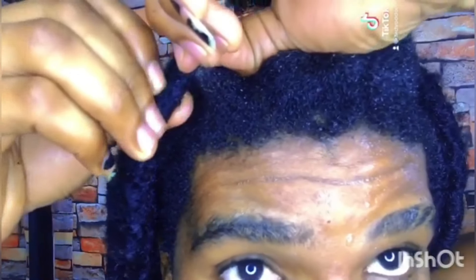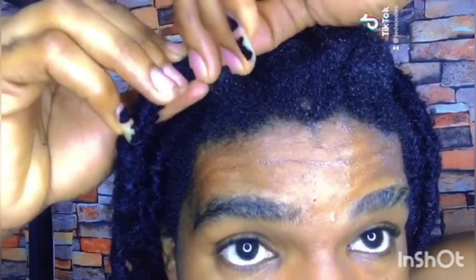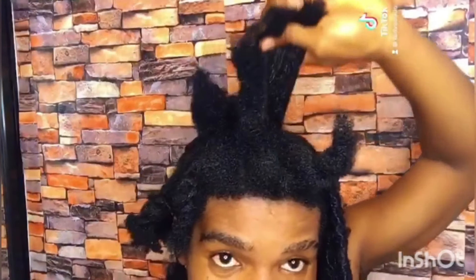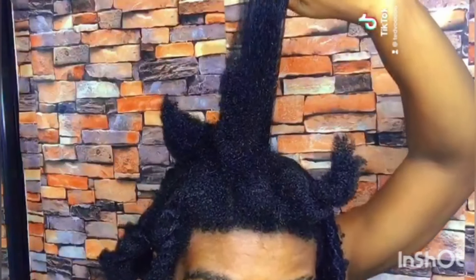Now try to decipher the locks from your hair. I'm going to finish this in front of my mirror and then show you guys the result. As you can see, the struggle is real. My hair is so shrunk right now — I love it when it's like this because it shows your hair is healthy.